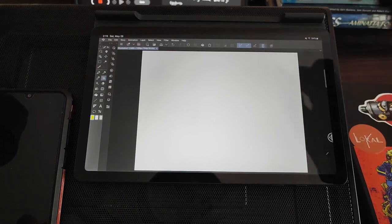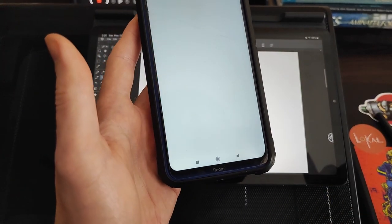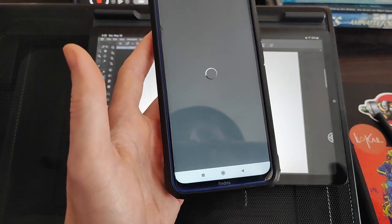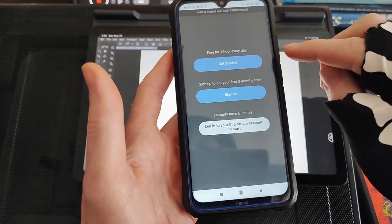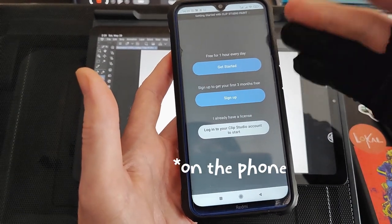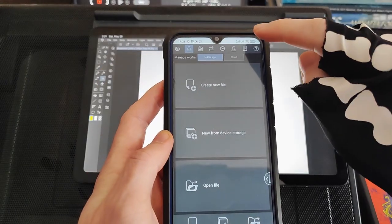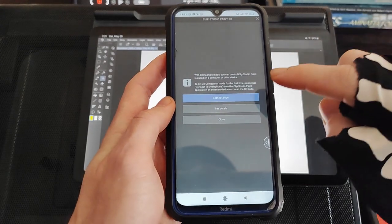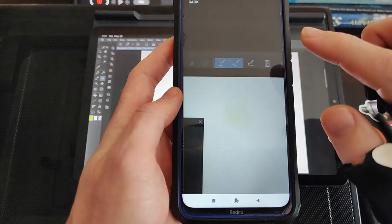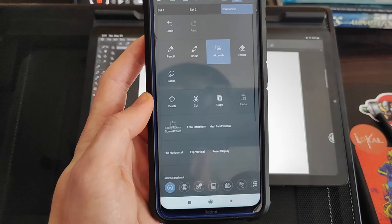Tap that and a QR code will appear. Over on the phone, open up Clip Studio. You don't need to have it linked to an account or subscription — if you select to get started with a free hour, so long as you don't have a canvas open, it's not going to limit you to just one hour of use. Here as well you've got the little smartphone icon. Tap that and select Scan QR code, allow permissions to take photos, and once you scan it, it very quickly pairs together.